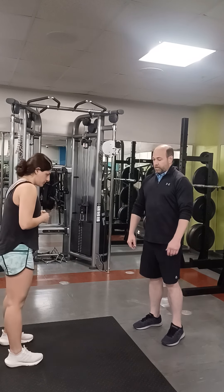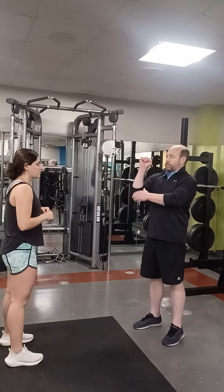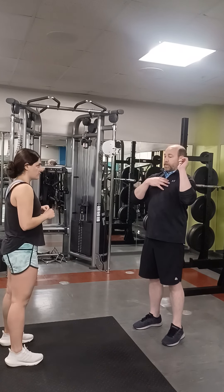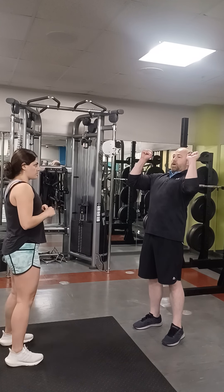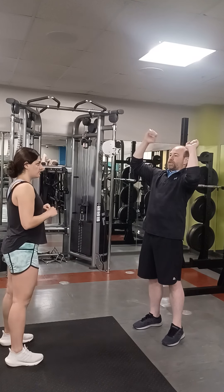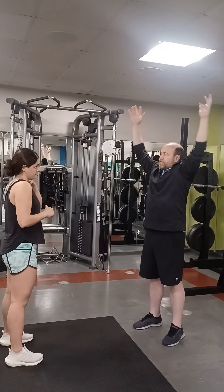What we want to do is have vertical forearms — wrists stacked right over our elbows, nice straight wrist. We want to take our big deep breath, pull it into our abs, slight lean back, keeping those legs locked. Pushing it to the ceiling, and as the bar goes past our eyes we just move right back under the bar and stretch our arms to the ceiling. Just that easy.